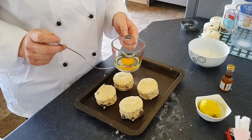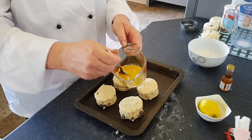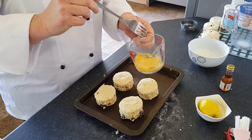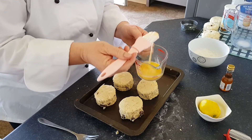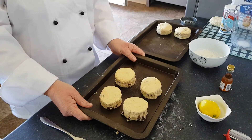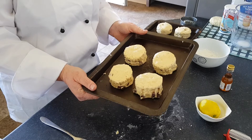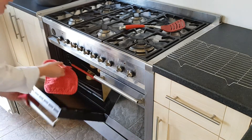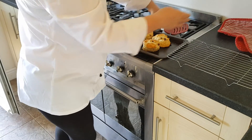Next we're going to glaze the tops of our scones. Beat an egg, then use a brush and gently egg wash the top. My scones are ready to go into the oven — 180 degrees C or gas mark 4 — for about 20 minutes. Sorry about the dog in the background! Take them out of the oven using oven gloves.